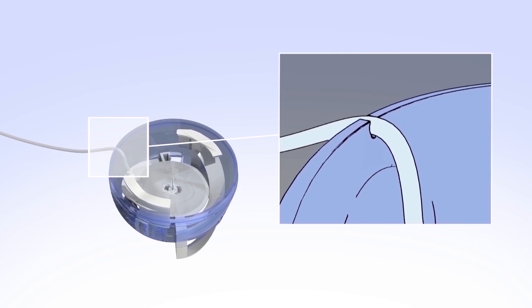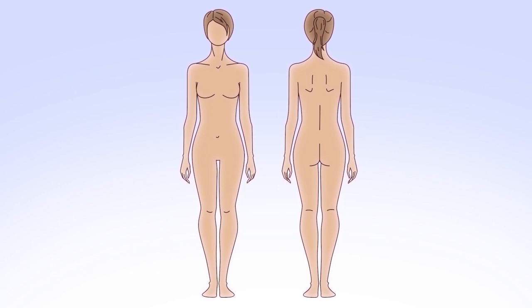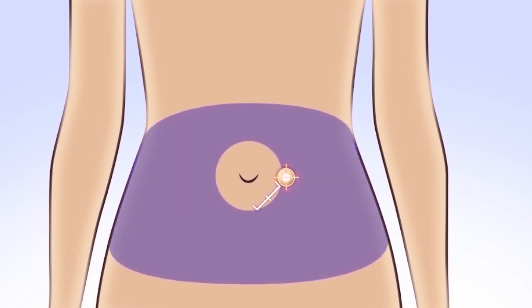Next, you will select your infusion site. Some commonly recommended areas are your abdomen, your hips and buttocks, your upper thighs, or the back of your arms. Your healthcare professional can help you select the best sites for you. When choosing your new infusion site, make sure it's away from your previous site. If you give insulin repeatedly in the same area over a long period of time, it can cause the tissue to thicken and insulin won't be absorbed properly. Rotating your site is key to keeping your infusion sites healthy.